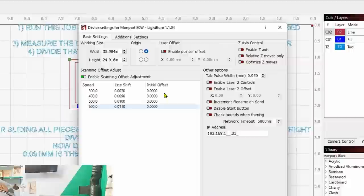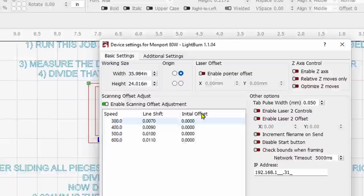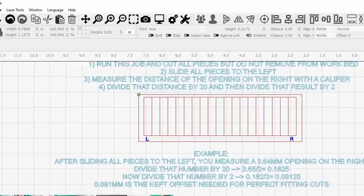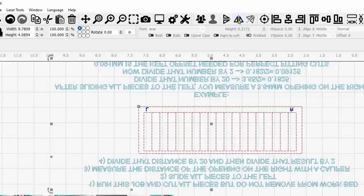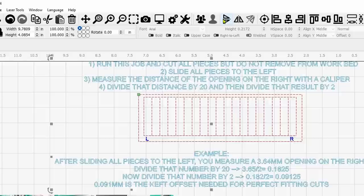Now, it's possible that since I'm doing this on a CO2, you may be doing it on a diode laser, or your origin may be different than mine. My origin is top right. If your origin is top left, the entire graphic will be mirrored horizontally. If it's bottom right, it'll be mirrored vertically. If it's bottom left like many diode lasers, you'll have to flip both ways.